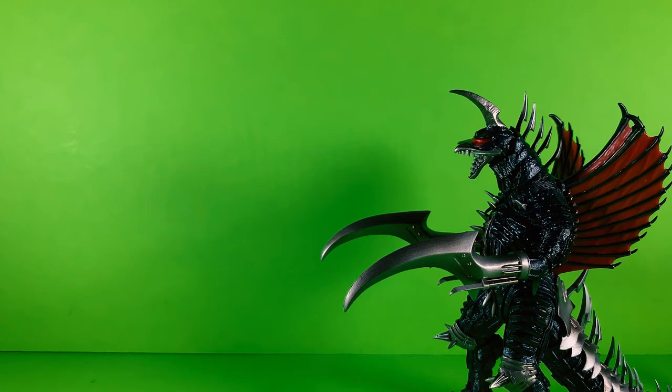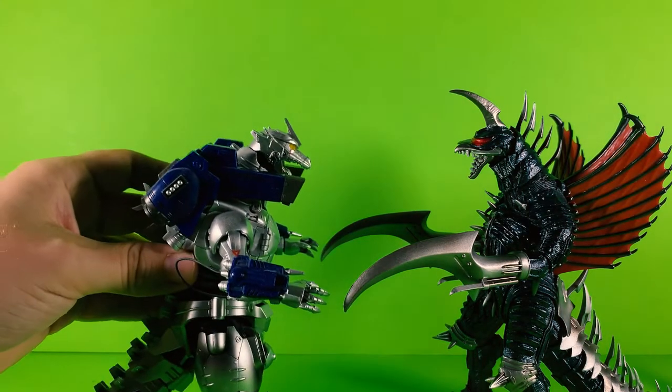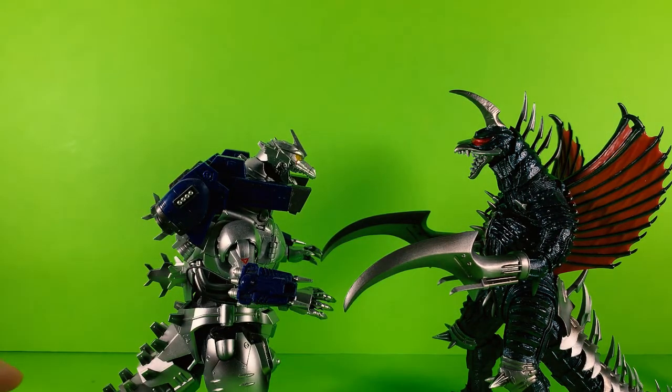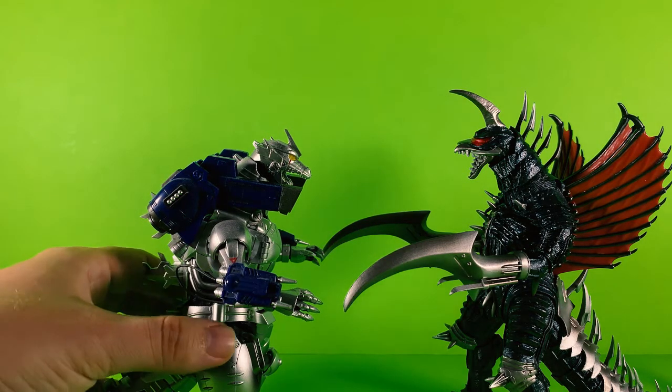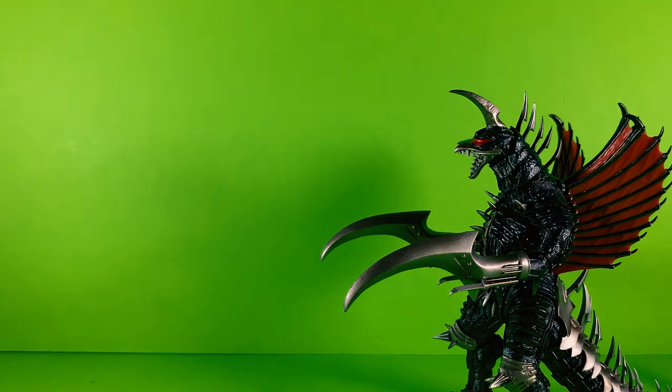Let's compare him to the SH Monster Arts Kiryu — this is the new version that came out. These two look pretty good together — they look great together actually. They fit nicely because after all, they're both from the Millennium Era, and this could really make for a good versus battle. Definitely, these two work well with each other.